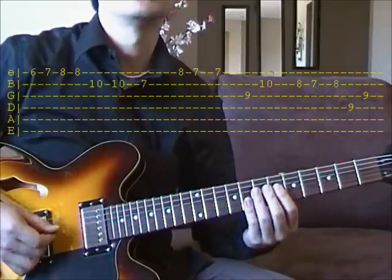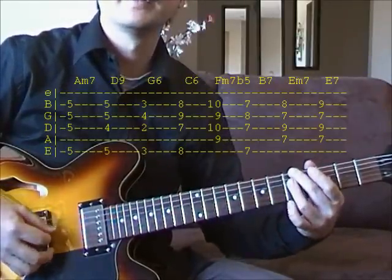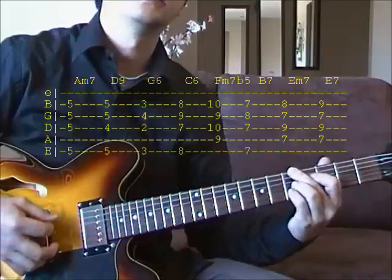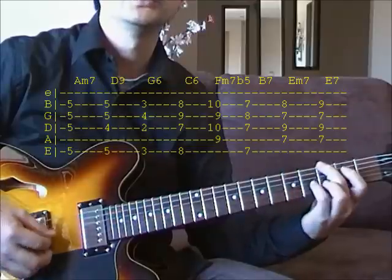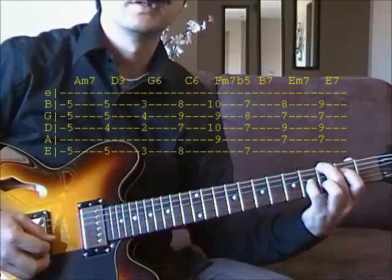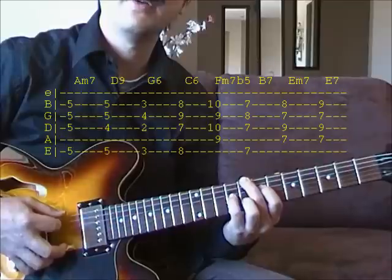For the chords, you start with A minor, 5th fret. Then D7 or D9, G6, 3rd fret. Use the same shape up on the 8th fret.